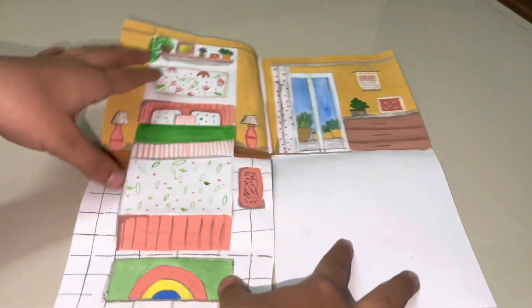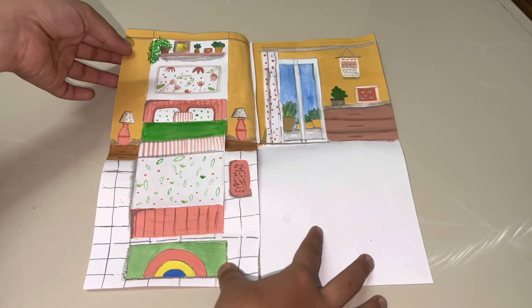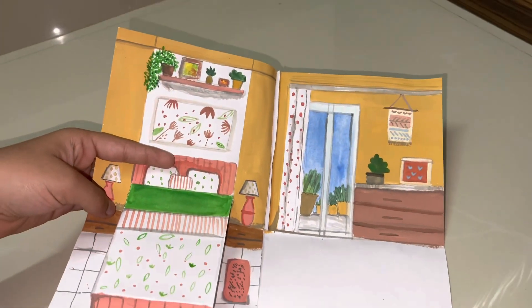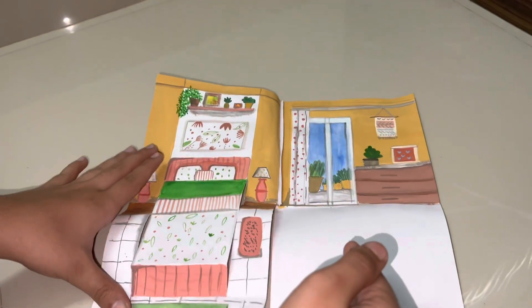I have two A4 sheets. You can also use hard paper, but as I have hard sheets available, I used A4 paper because you are stable in hard paper and it is not wiggly. So I have two A4-sized sheets here.